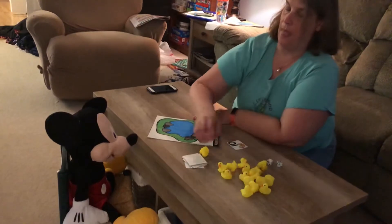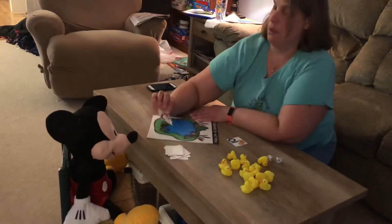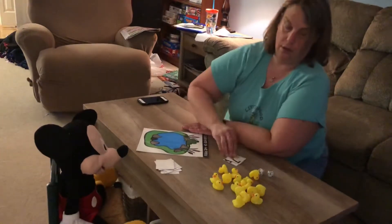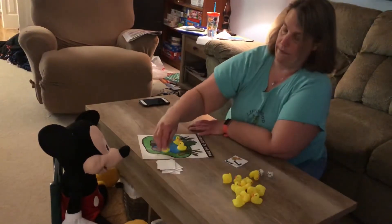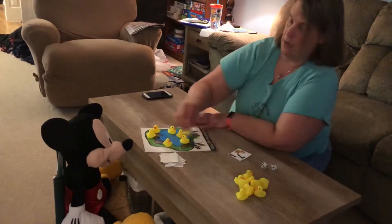Now it's Mickey's turn. Mickey's gonna get to take a card. What number you got? Mickey has seven. So we're gonna put on seven ducks. One, two, three, four, five, six, seven.